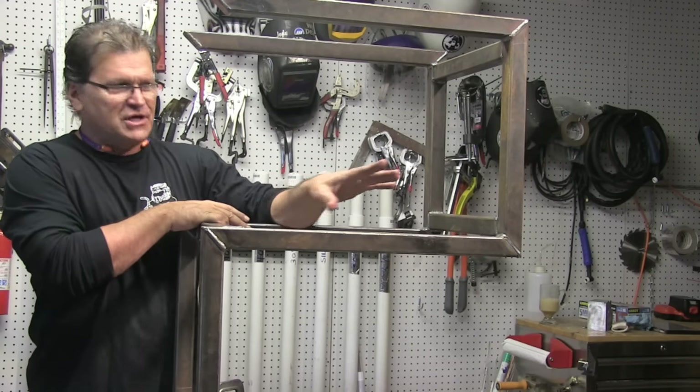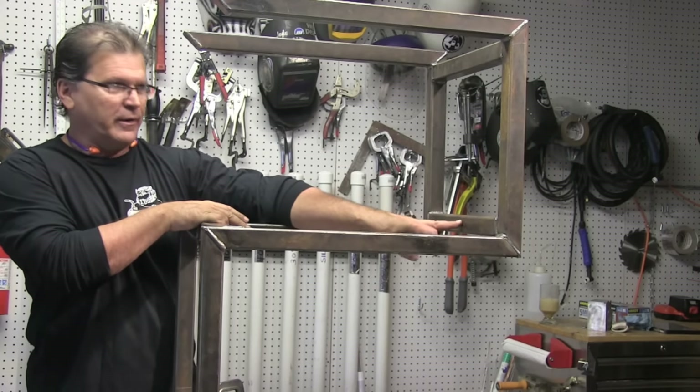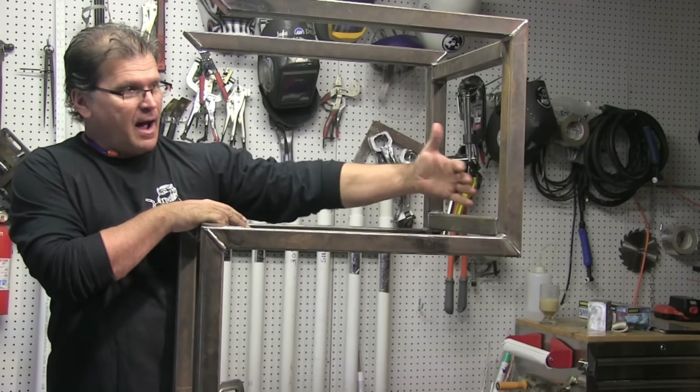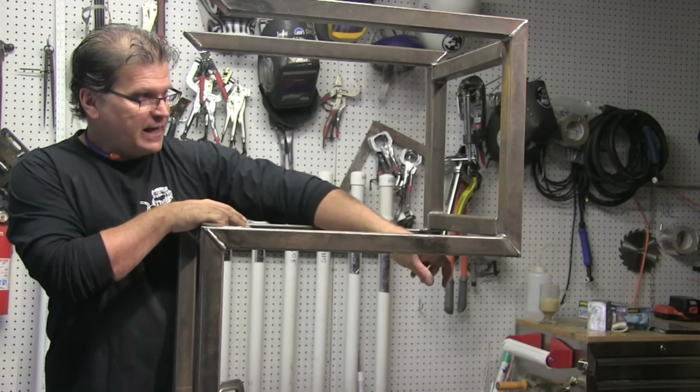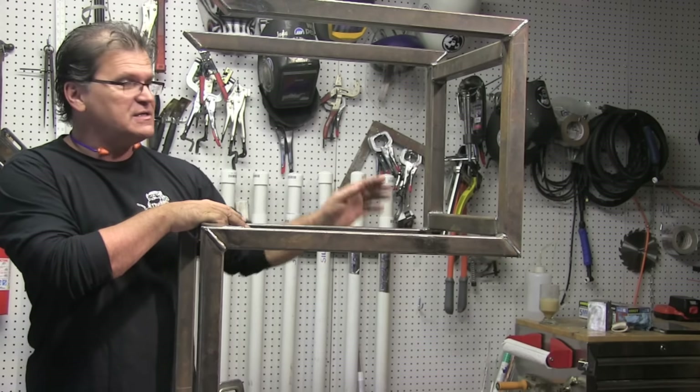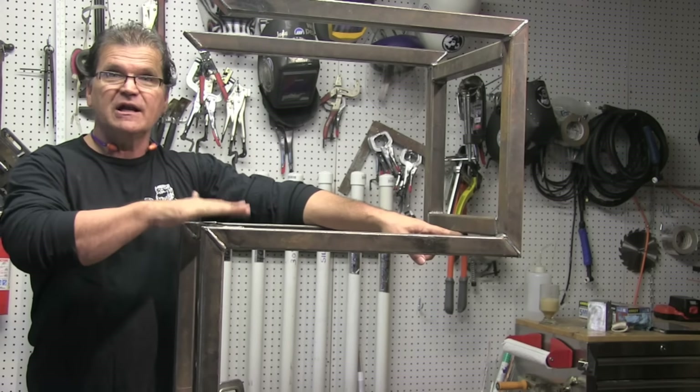I am going to make a couple of changes here, though. I'm going to put one upright support right here, and the reason is there's a bottle going behind here anyway. I'm not going to be able to reach in from behind. One single support tying this into the bottom piece will add a lot of rigidity to this thing.